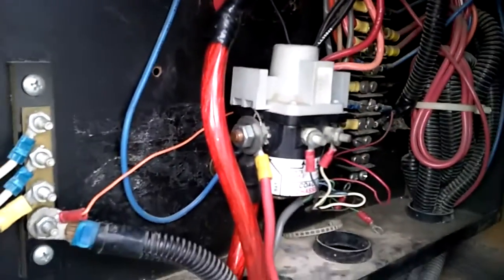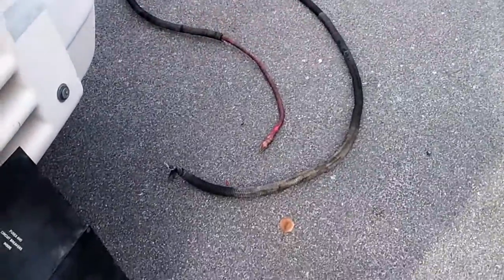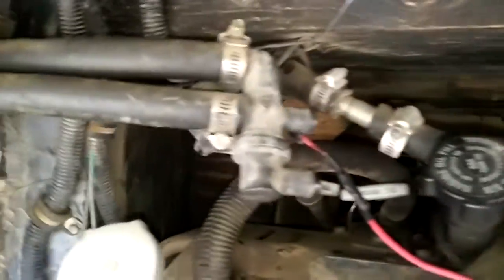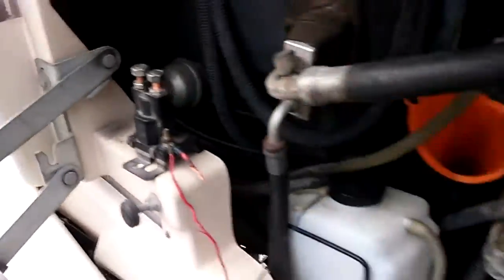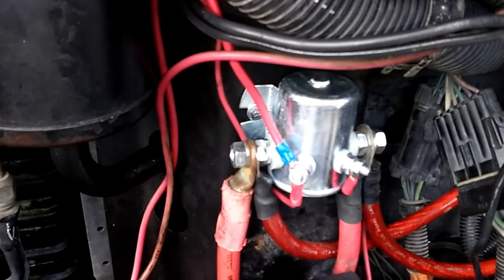It eliminated all this wire here — that's almost 14 feet of wire, because they ran it from this solenoid all the way over to this side. And then they had this solenoid, which was the original charging solenoid with a little delay timer there. It didn't work half the time, so I decided to get rid of all this wire and all this headache and put in this new solenoid that works really good.